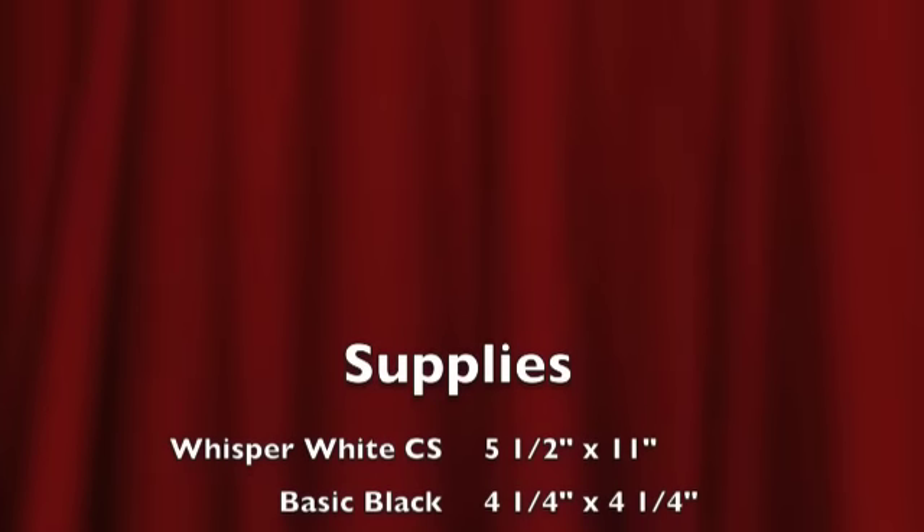Hi everybody, it's Chris Kaplan with Christina's Collection and we're going to make this card: Elmo and Friends. Now the supplies list...